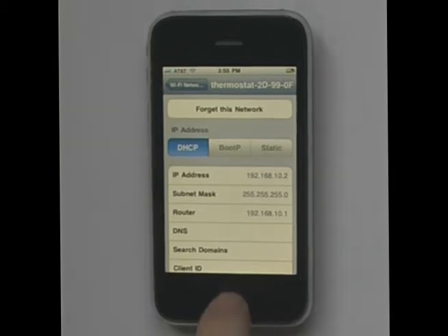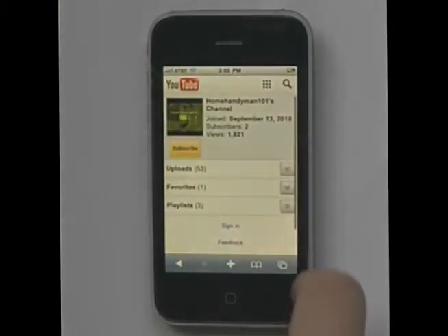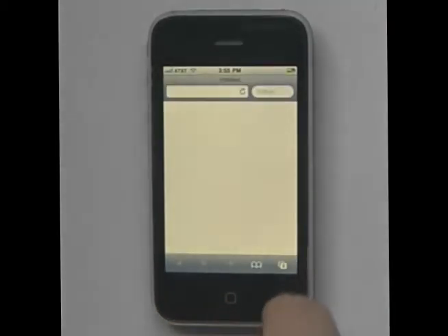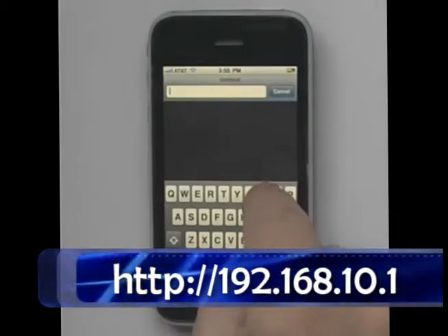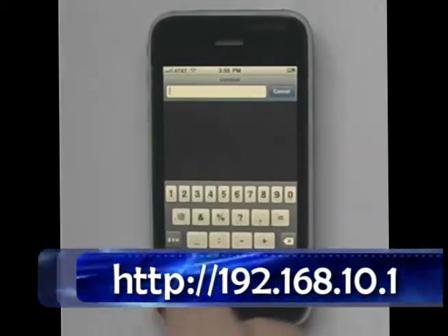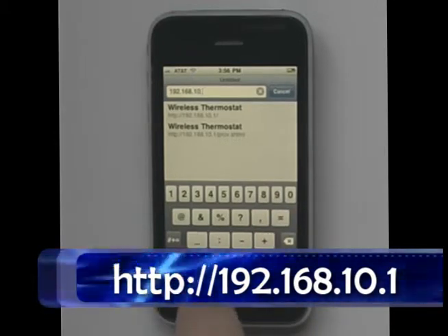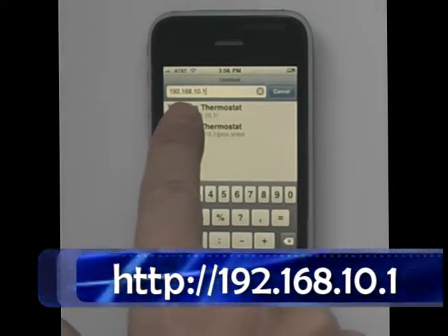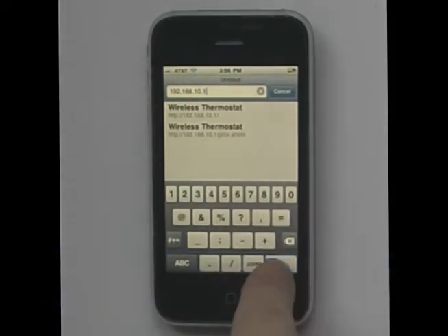The next thing we need to do is go ahead and close the screen. We go to our web browser and open up a new page. Then we're going to enter the IP address shown on the screen, which is 192.168.10.1. We'll hit Go.